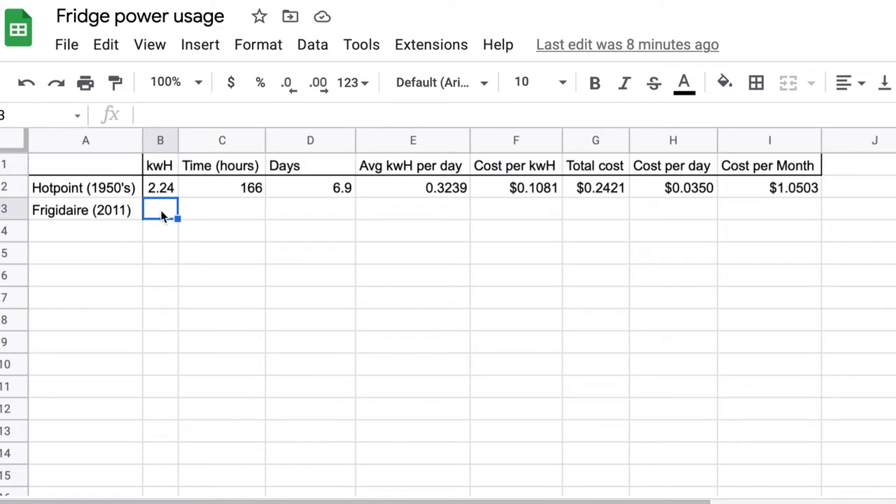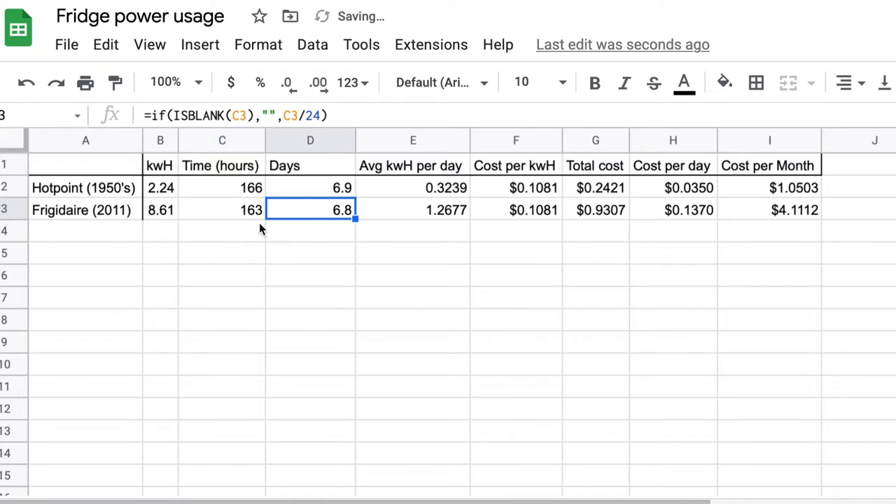For the 2011 Frigidaire: 8.61 kilowatt hours over 163 hours of operation — roughly the same number of days. Average per day is almost four times as much. At the same rate, it cost 93 cents total to operate over seven days, about 13.7 cents per day, at $4.11 per month to operate.